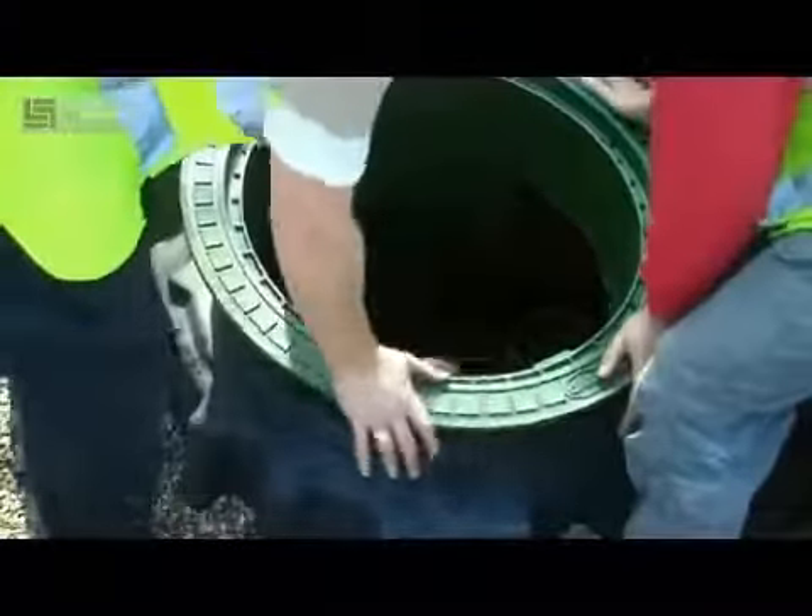Now the lid is in and secure, pushed right in, so we can move on to the installation of the filter.